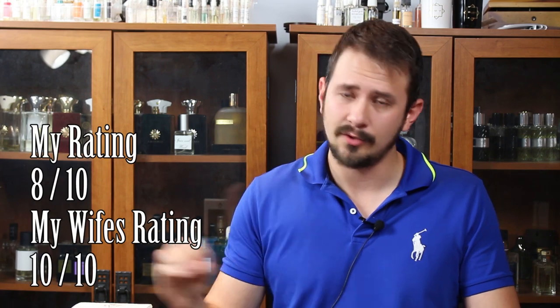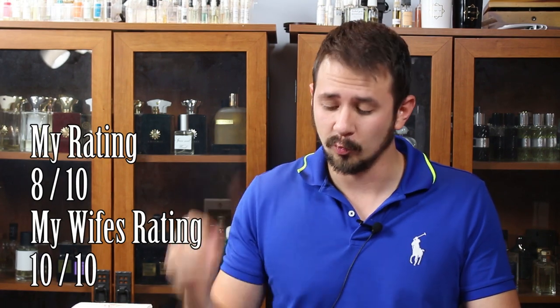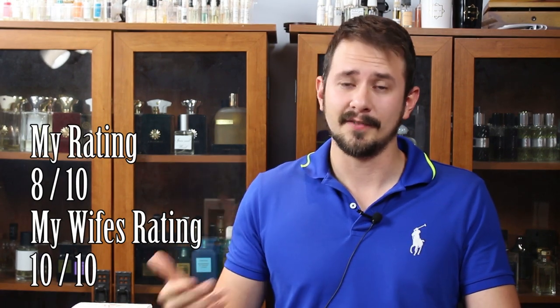If you compare this to other inspired-by-Aventus fragrances, it's higher quality than all of them. It's more expensive, so you would expect that — and it is. Rating-wise, I'm going to give this one an eight out of ten. Super, super solid release. I really, really do like it. My wife gives it a ten out of ten. So it's a great release, hands down.